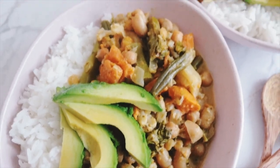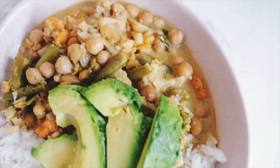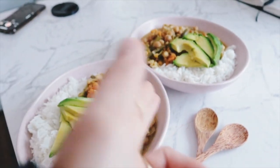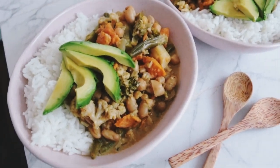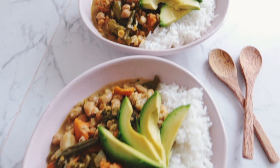This, my friends, is how you make a warming winter vegan plant-based curry. Doesn't that look so good? If you give it a go, tag us in a photo of it so I can see how you went — enjoy!